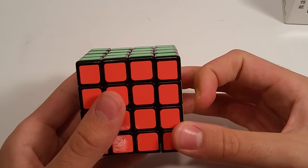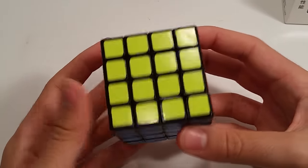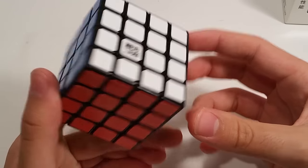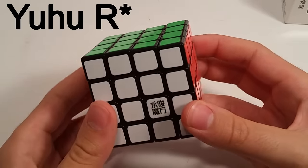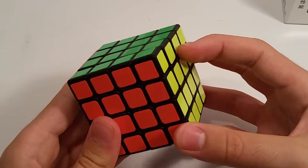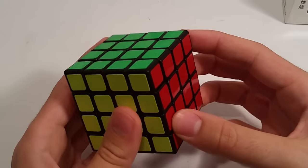I'm starting to notice a trend with Moyu putting out R puzzles for stuff that had minor little flaws to it. For example, the Yuhu, which had a lot of defects with the screws and stuff like that — I know that's going to be released soon. The Yusu R is probably on the market by the time this video is posted, and Moyu has been posting about that on their Facebook. So anyway, let's see if the Yusu R is really a re-improved version.